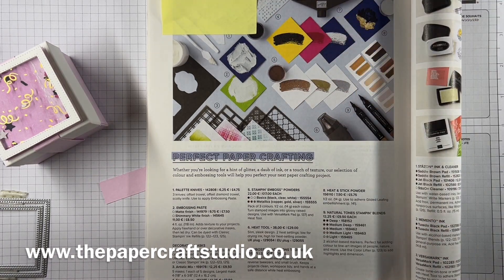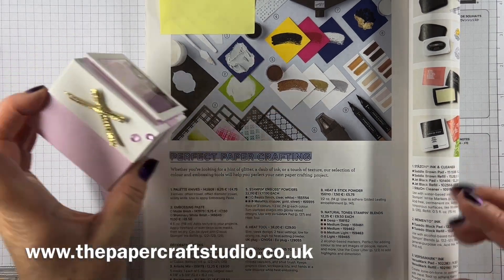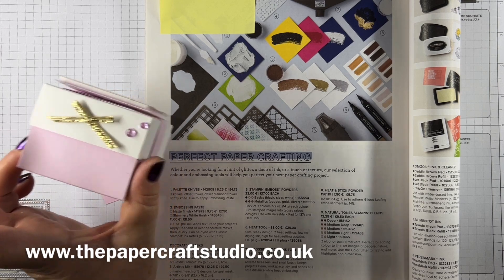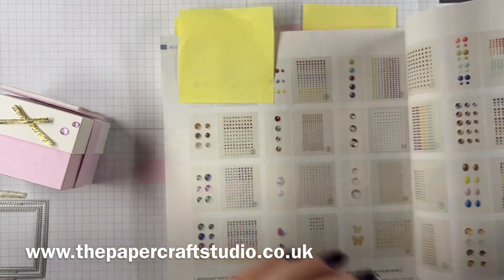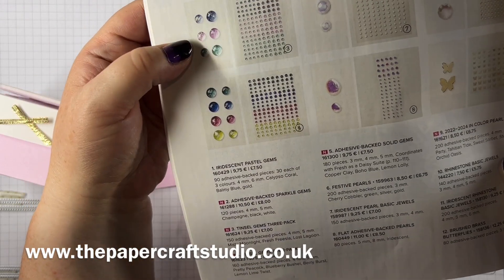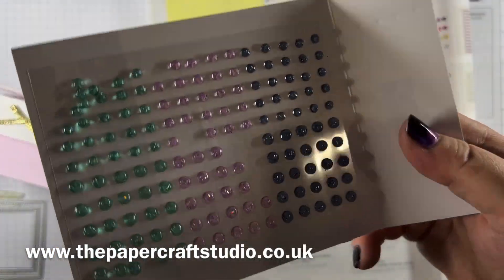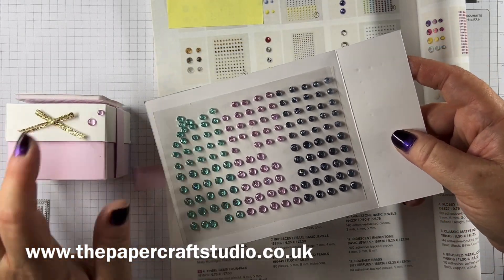Finally, this gold ribbon — it comes in a set with some silver and it's an online exclusive. There's a section on my online shop showing you where to find online exclusives. And these are by far my favourite embellishments: tinsel gems, a three-pack. They actually have little bits of tinsel in them, so they're super cute. I've just popped a couple on there.